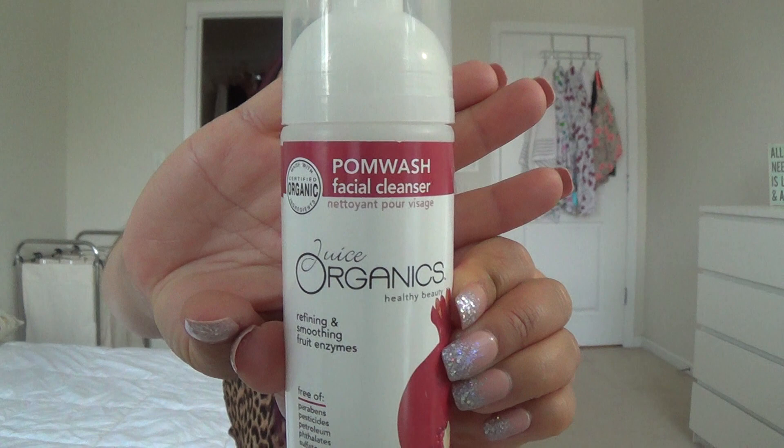Its best friend is the Juice Organics Pomegranate Foam Wash facial cleanser — my holy grail facial cleanser. It smells like freshly squeezed pomegranate. I like using this one in the morning in the shower when I have no makeup on, and the orange brightening cleanser at night after removing makeup with my Clarisonic. I think they both work fantastic. I won't repurchase right now since I have one in my shower already, but I'll definitely repurchase both in the future.